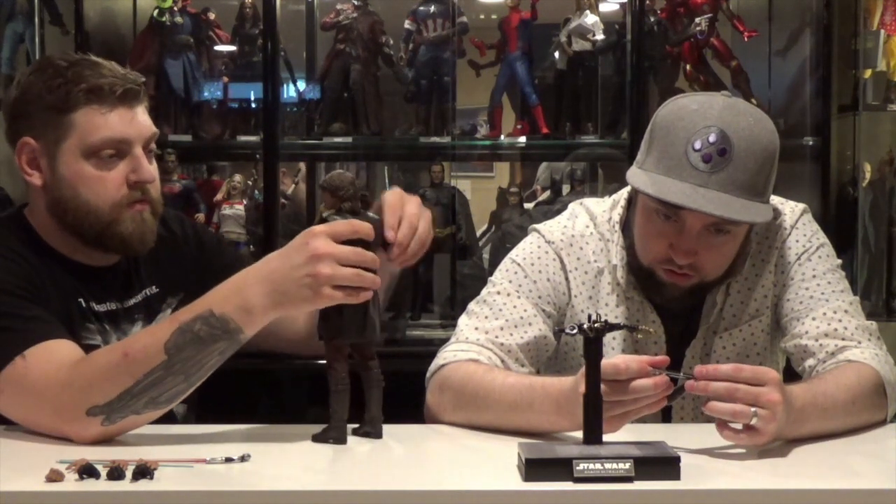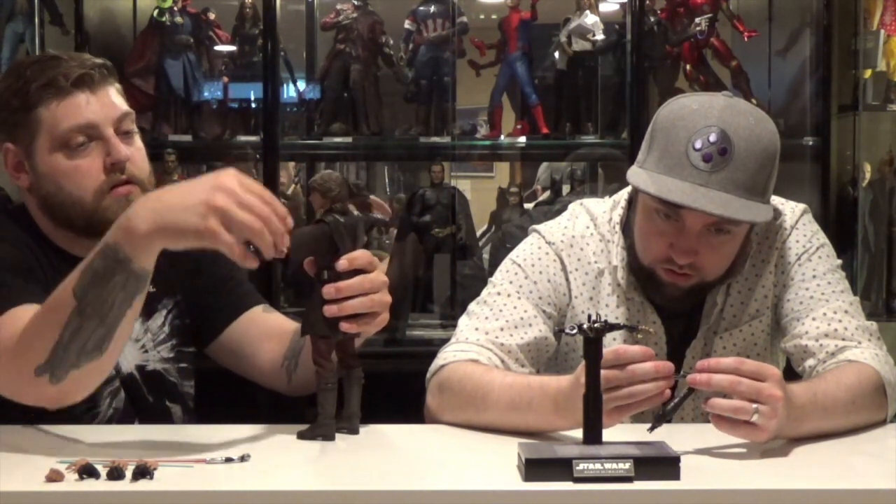Articulation — everything's here. You can pretty much move him around however you want, get him to do the disco. Arms up, you got wrist movement. This is a full head sculpt without a neck cut, so that might limit your mobility, especially with the hard mullet — the hair kind of hinders it a little.